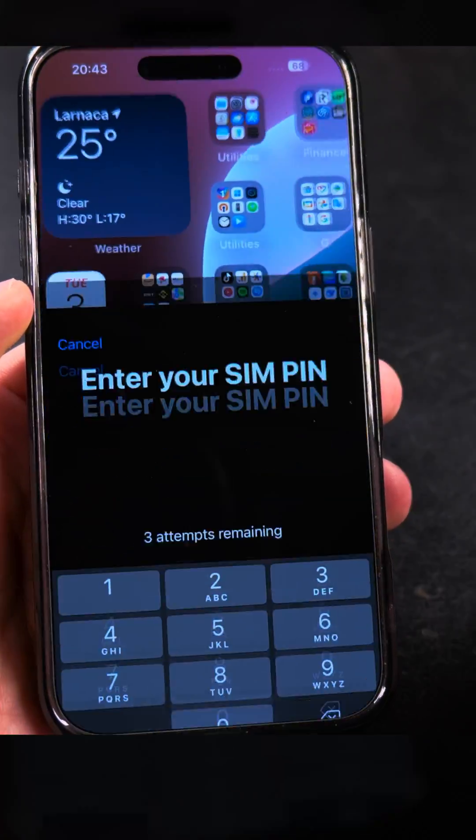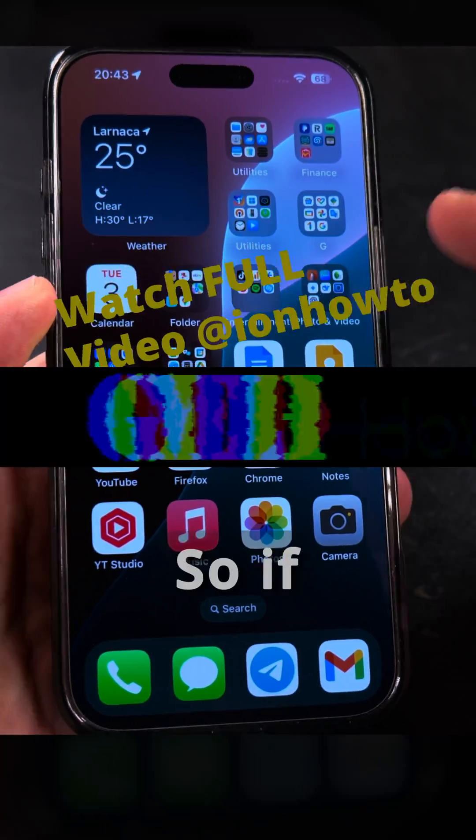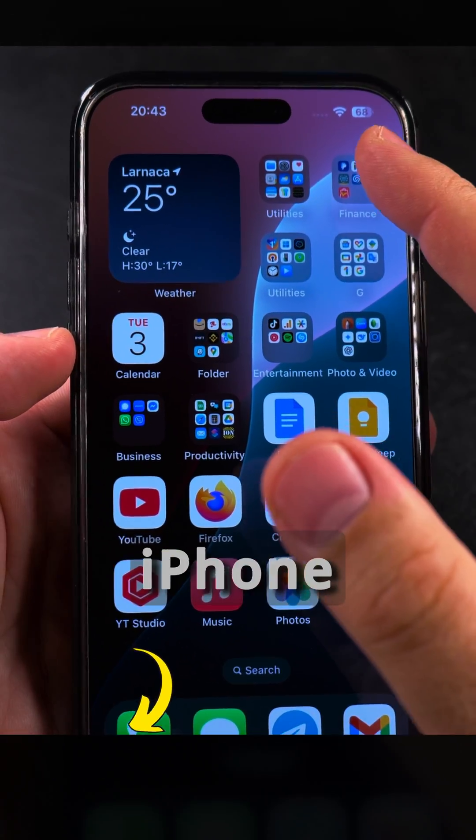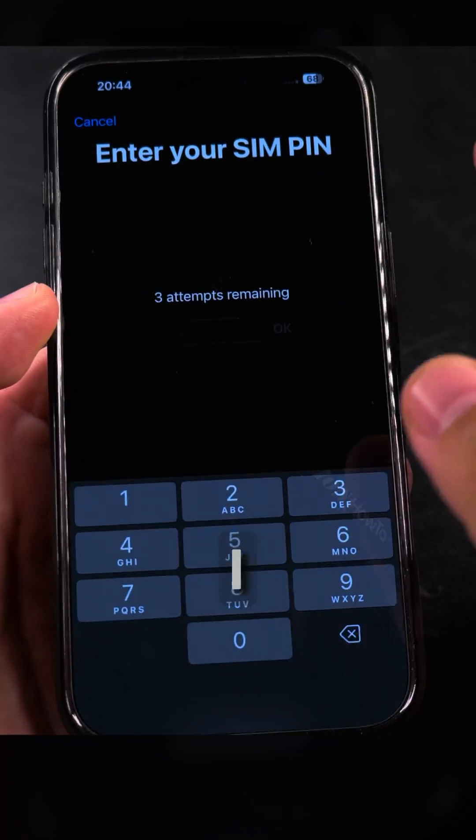Face ID will not work the first time. I have to enter the SIM PIN code — I could cancel this. If you don't remember your PIN code, you can continue using your iPhone with Wi-Fi but not with mobile data or a cellular signal. If I want to show that window again, I can toggle airplane mode.